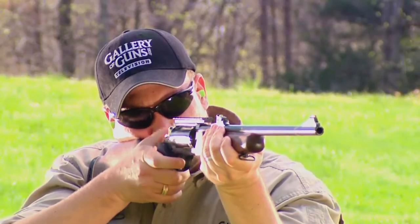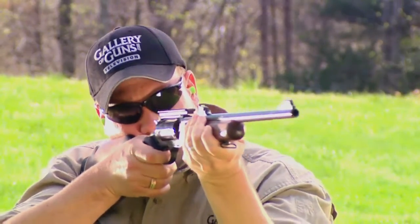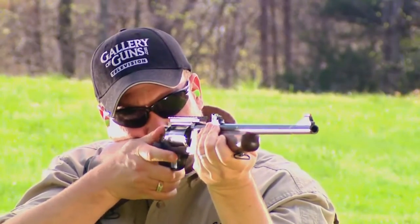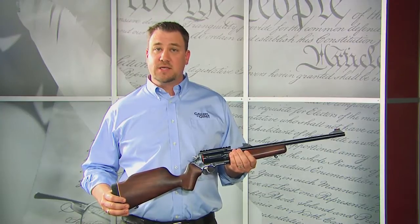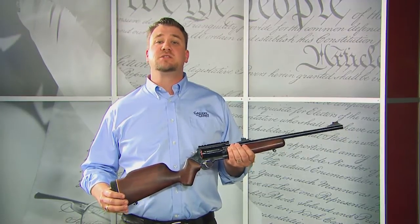The Rossi Circuit Judge comes with a double action trigger that can also be fired in single action mode, and has an internal transfer bar safety. This, together with the Taurus key-operated safety system, means this is a safe firearm.